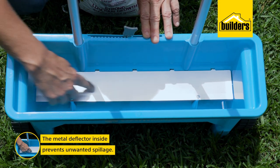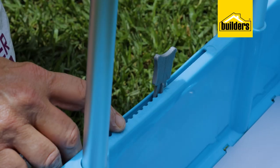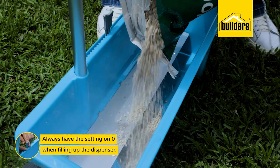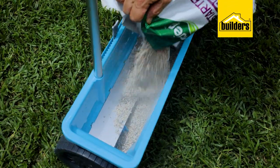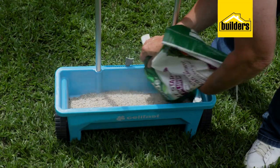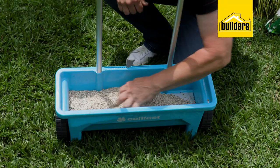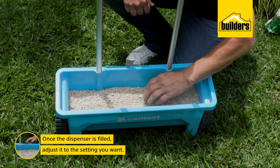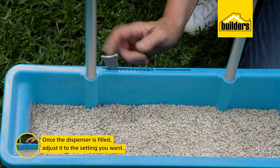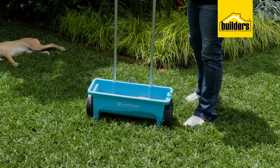The metal deflector inside the hopper prevents unwanted spillage of your seeds and fertilizers. It's always important to have the setting on zero when filling up the dispenser, because that way it's not emptying out immediately onto the lawn — or if you're using seed, a whole bunch of it into the garden bed. So set it to zero, fill up the garden spreader, then adjust the aperture to what you want. Once you've done that, you're good to go.